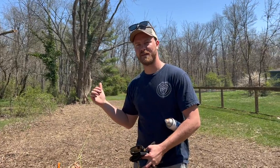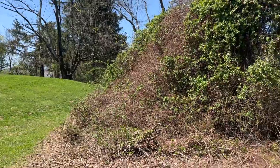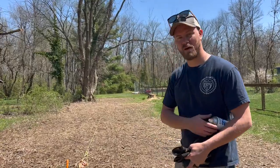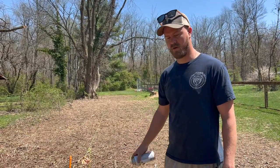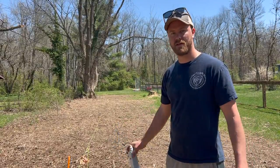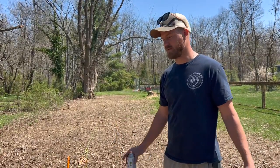As you can see behind me, we've worked on clearing out all the brush. We've pulled up all the weeds and the ivy and now we're ready to start digging and then turning this back into a usable area.